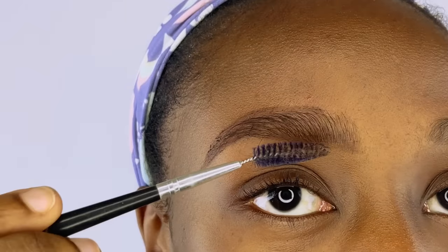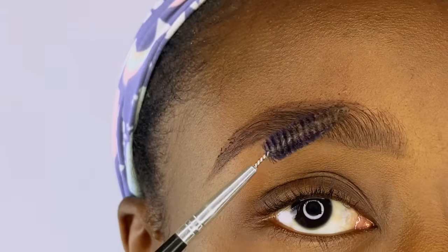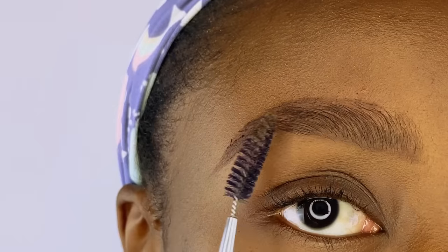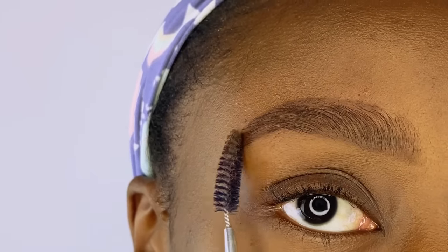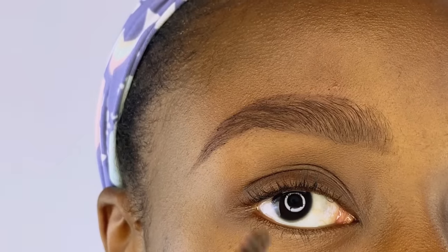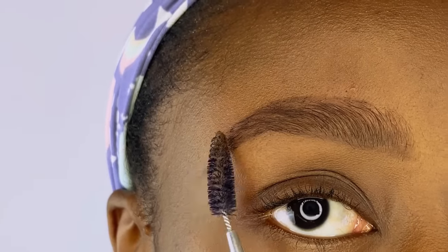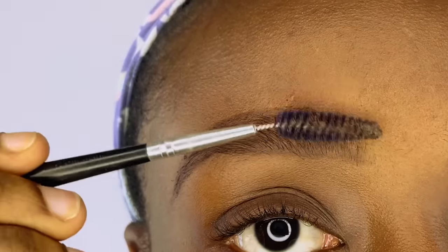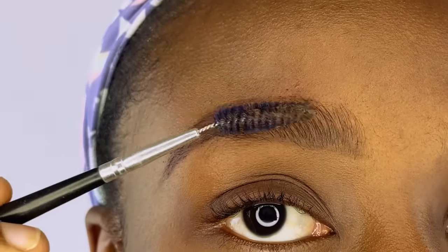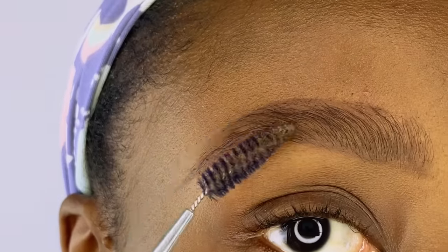Once you're done filling to your taste, go over the brow with your spoolie brush again and blend everything in nicely — you can also brush off any excess. You could really leave your brows after this and step out if you like how it looks, but if you want a more defined look, you're going to need to conceal the outline of your brows.